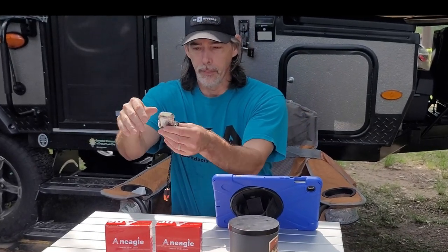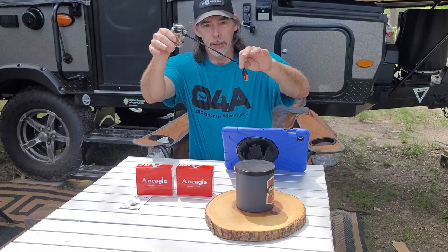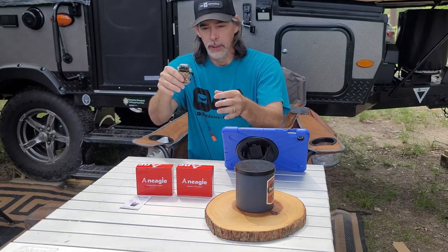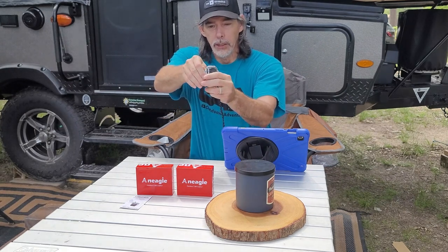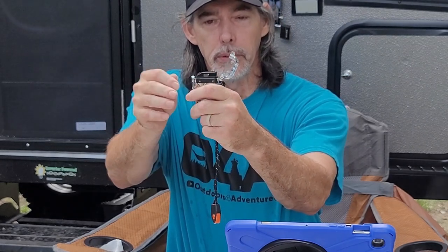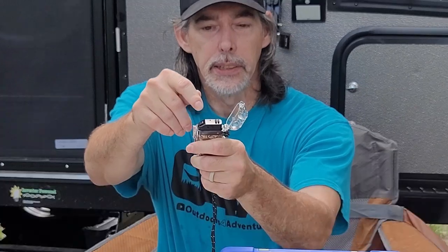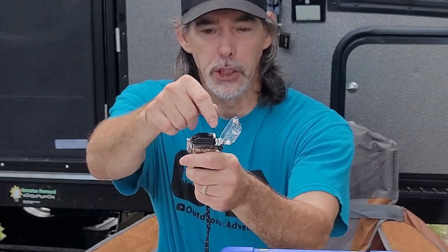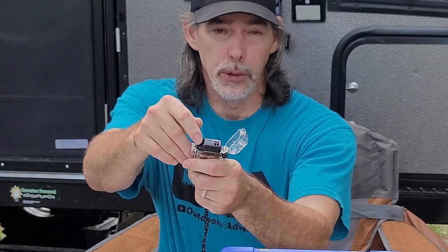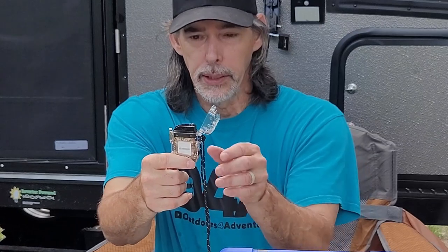I've already taken this one out of the box and we'll get some closer shots in a bit. As you can see it comes with a lanyard and a whistle. It has a lock that you pull down right here, you push this button to open the waterproof lid, and then you have a button here that ignites it. This is a dual arc system — instead of just two there are four arcs going across, so you're going to get a good light every time. If you're a smoker or lighting things, this is a really good lighter for that.